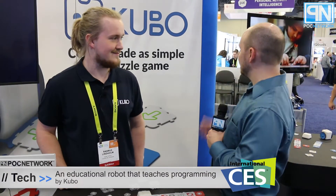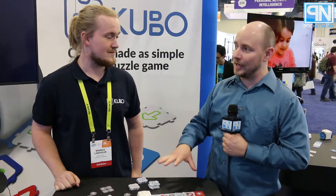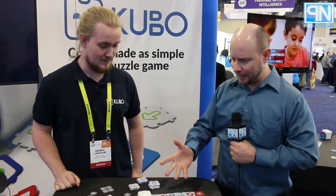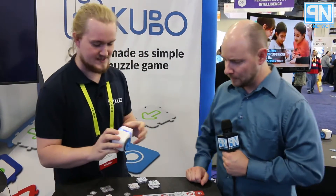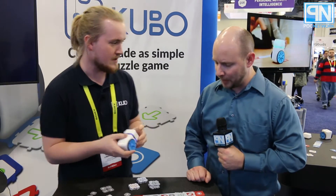PLC Network here at CES 2017, and we are at the Kubo Group. This is Rasmus, and Rasmus has a product from Kubo that he's going to show us that involves teaching kids at a young age how to program. So what are we looking at? We're looking at Kubo — a small educational robot that we created to teach children about programming.